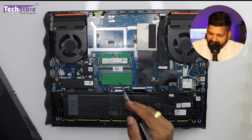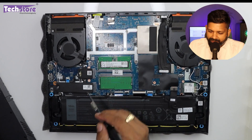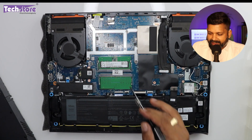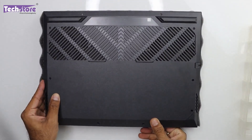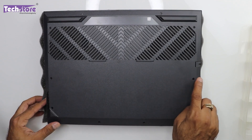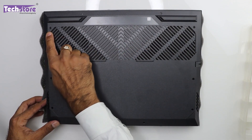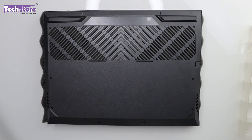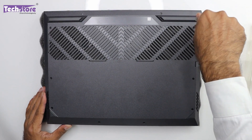We'll now dig deep and show you how to upgrade the RAM and what the internals look like. First, flip the laptop and you'll see all these screws — 1, 2, 3, 4, 5, 6, 7, 8, 9, and 10. Total 10 screws that have to be removed using a star screwdriver. Start from the hinge screws.